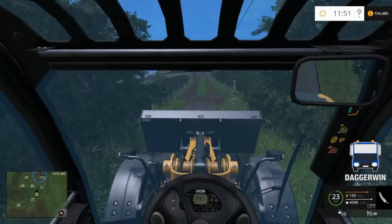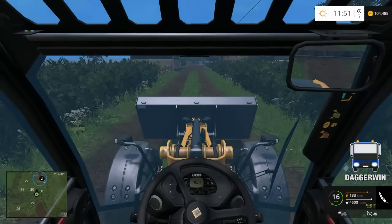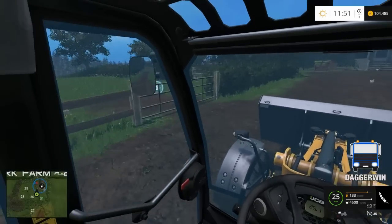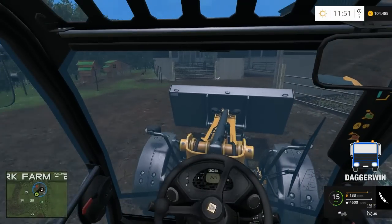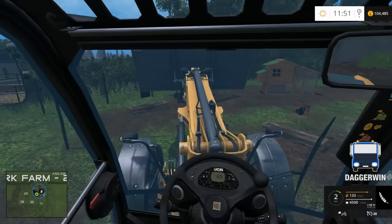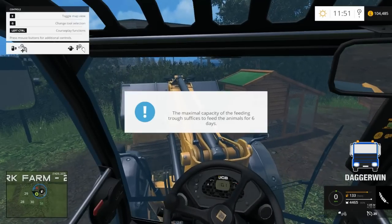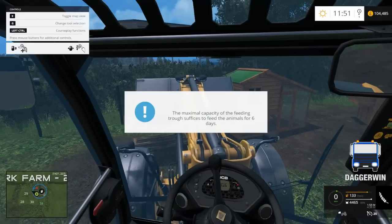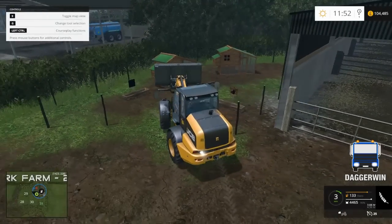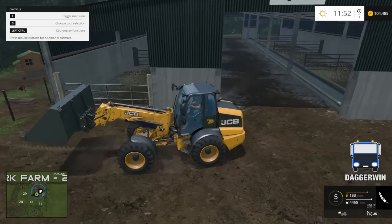Right, here we are and I really don't think it's going to put too much in the trough, but at least they'll have something to eat. I assume I just tip it in — yeah, so it took 1%, so I brought quite a bit more than I needed to there. Oh well, not to worry.